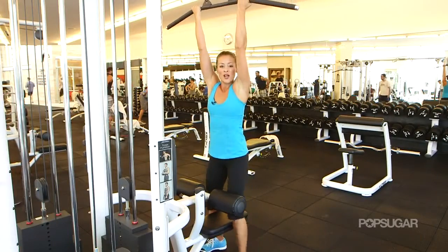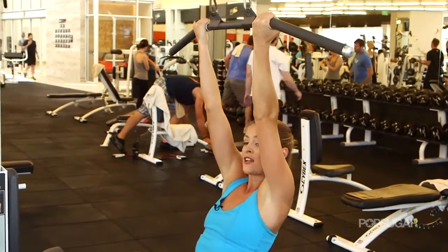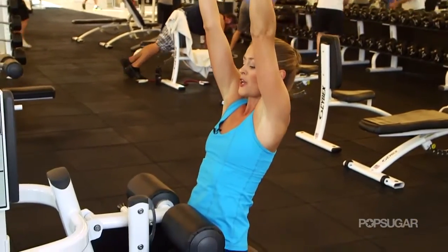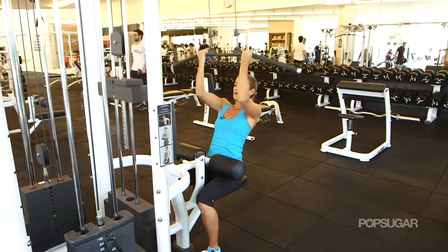You want your palms facing you. You're going to pull that bar down with you as you have a seat. Give yourself a little lean back here, keep your abs tight. You're going to draw those elbows straight down, bringing the bar towards that chest, and then let it up slow.